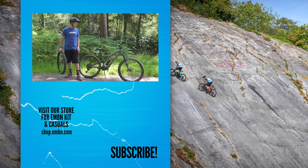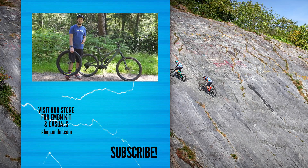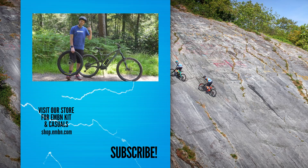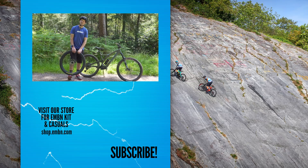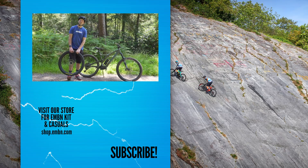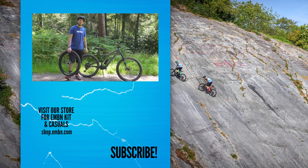That is it for today's video on how to seat those tubeless tires — a few easy ways, hopefully going to help you guys out. If you've got any tips to add, get in the comments box down below. Give us a thumbs up if you enjoyed today's video, make sure you subscribe to us here on EMBN, and check out the new tees in the merch shop. We'll see you in the next one.